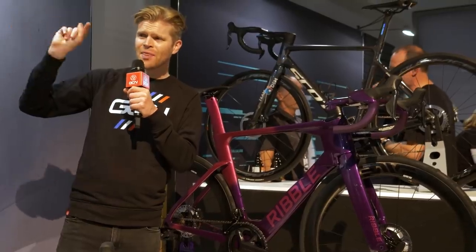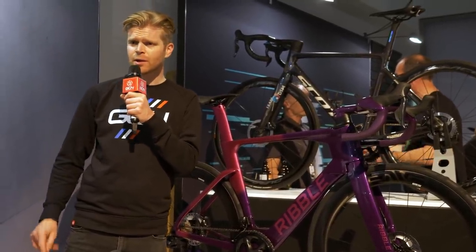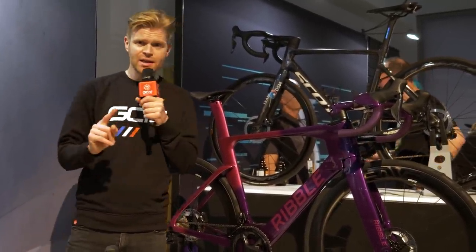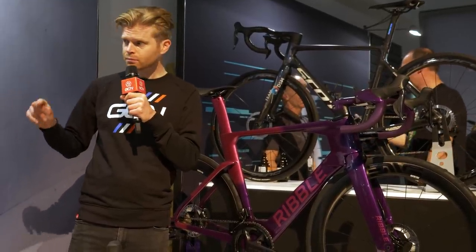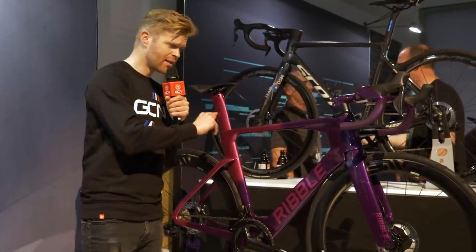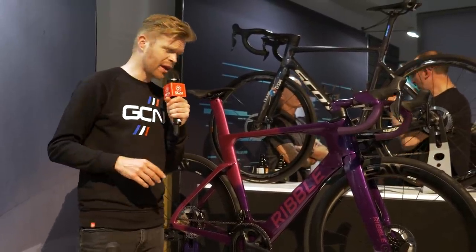It looks incredibly smart, and that's got the new Dura-Ace Di2 on it. It looks incredible. And the other thing here is that the Drops Le Col women's team is actually here on the stand right now because they're going to be riding these bikes next year, but we don't know what the team's going to be called next year yet.